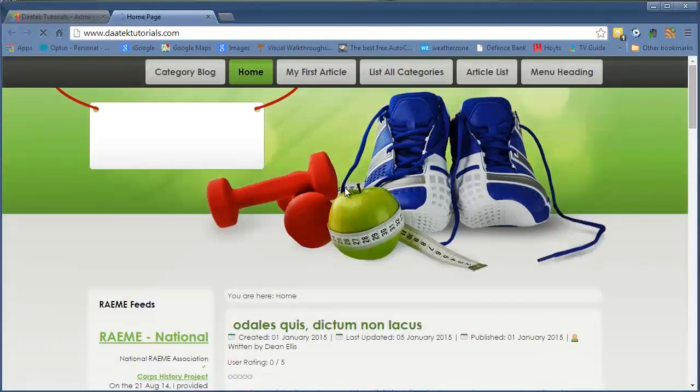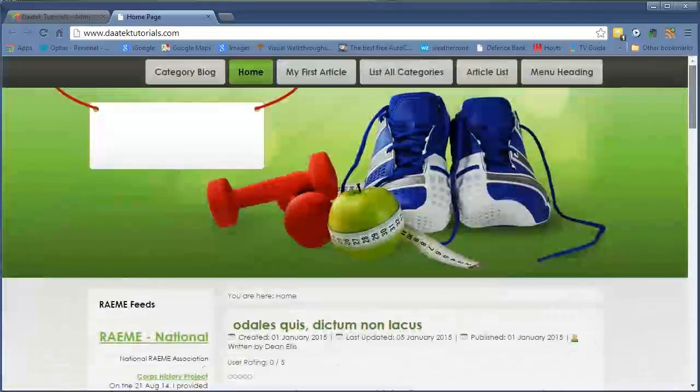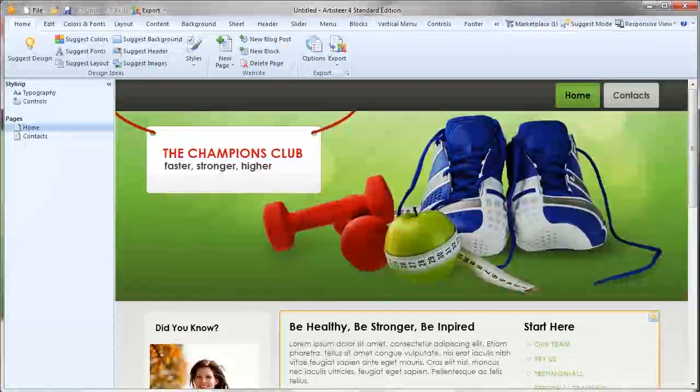Once it's finished uploading and it's successful, all we need to do is go into our Template Manager and select the template we just loaded as the default. And in a matter of minutes, you have just changed the entire look and feel of your website. It's that easy — that's how powerful ArtistEar is, but that's not all ArtistEar can do. So let's go back into ArtistEar and have a play with the other features.